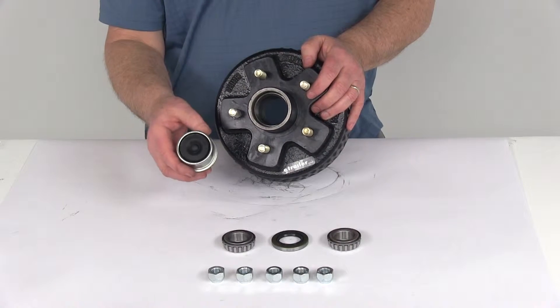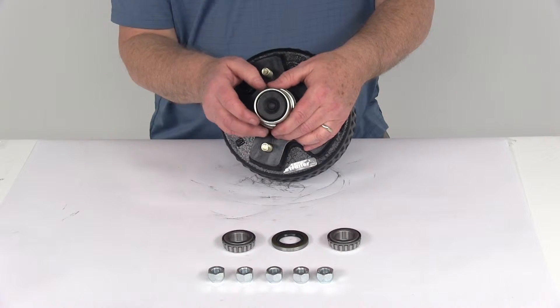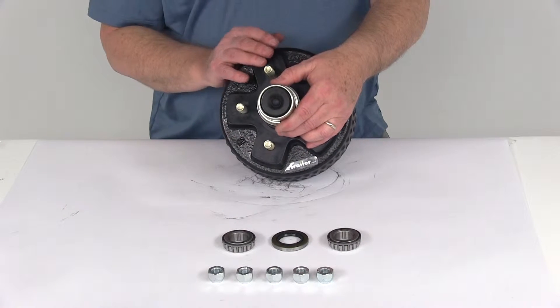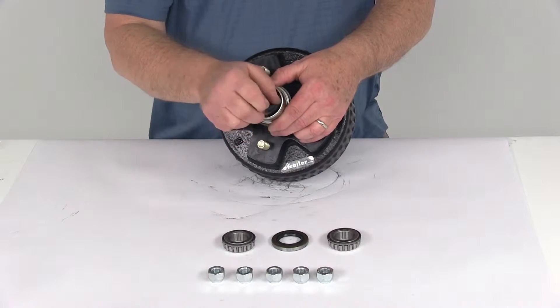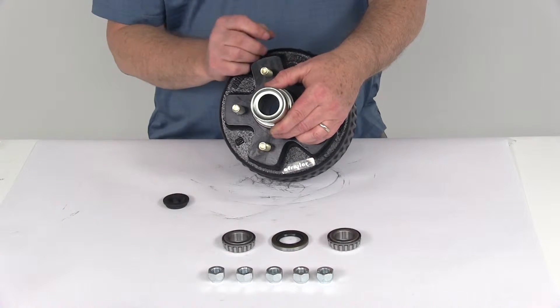It comes with the EZLube-compatible grease cap, which when installed on your hub, all you have to do to lubricate your bearings quickly and easily is pop out this rubber plug. That gives you access to the Zerk fitting on the spindle — just pop in your grease gun.